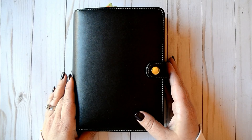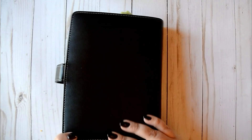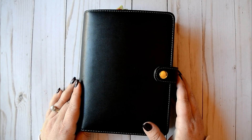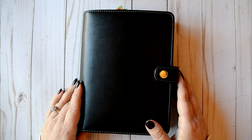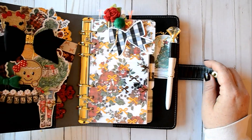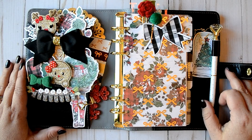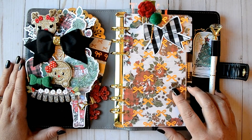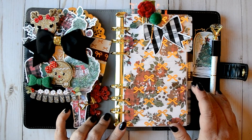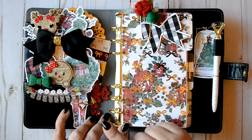Let's go ahead and get into this. This is a Recollections planner from Michaels in black, and I've had this for probably a little over a year now. I really do love this planner. I don't use it very often because I don't always use dark colors, but it just seemed appropriate for this setup. This is a Christmas setup using the digital Christmas papers from the Planner Society Christmas papers and Christmas art.